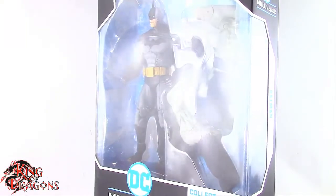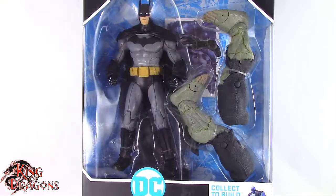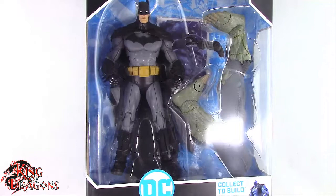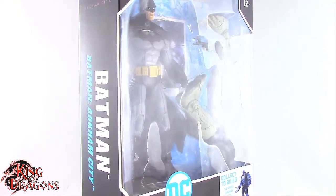What's going on everybody? King of Dragons 5000 here coming at you with another figure review. Today we'll be having a look at the McFarlane Toys DC Multiverse Batman from Batman Arkham City.